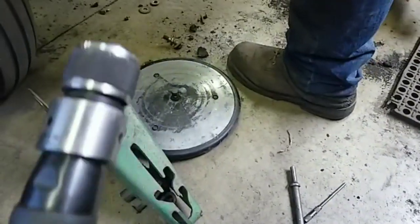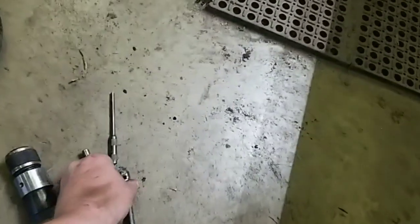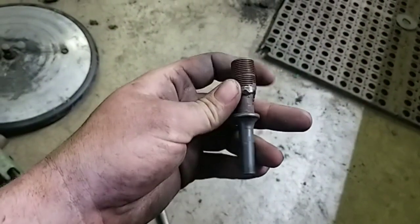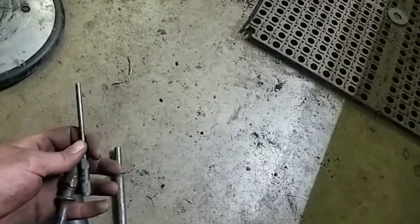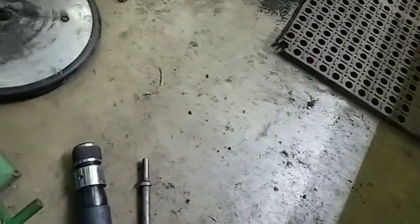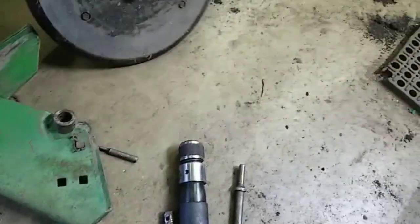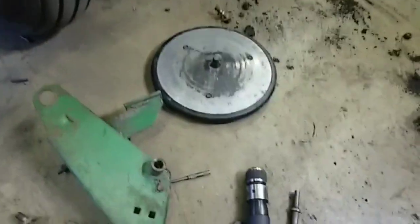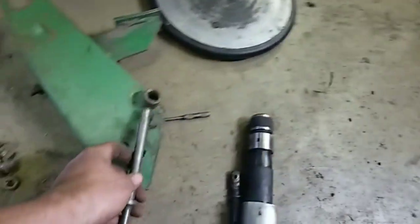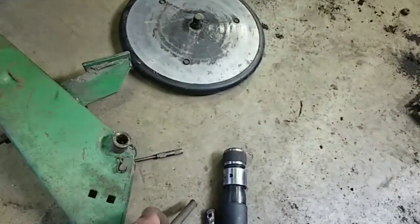Another handy tool for this project is an air hammer. I made this tool for it — it's just a pipe nipple welded to an old air hammer tool, and I put a roll pin punch in that. I use it to knock out the roll pins that hold the wheels on. You can drive them out, but I recommend you leave it mounted on the planter before you do that. With a big flat punch in the air hammer, you can hit right here and actually vibrate that wheel out and it will fall right out on the floor.